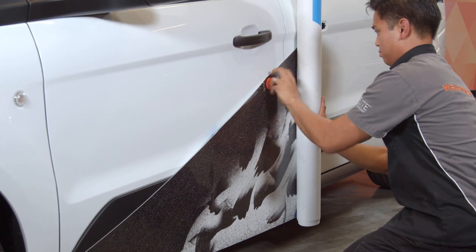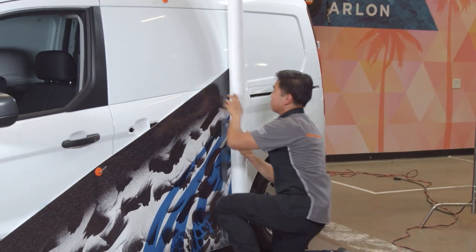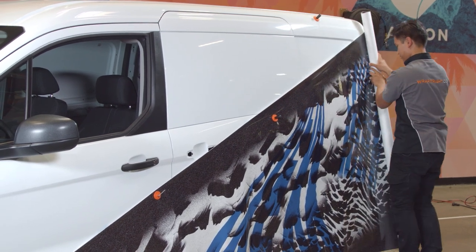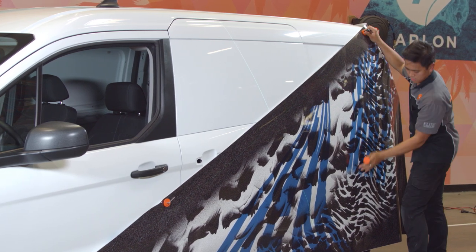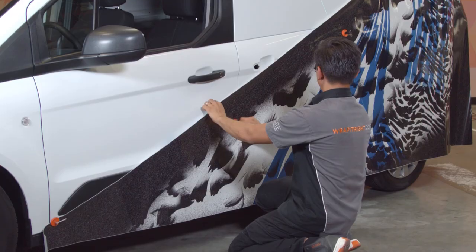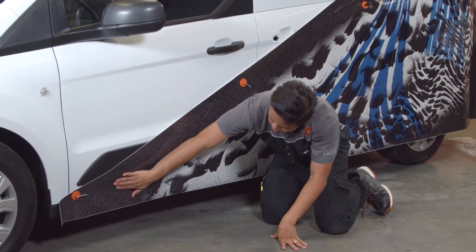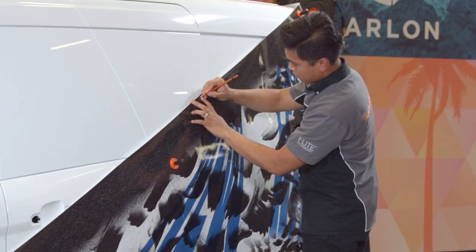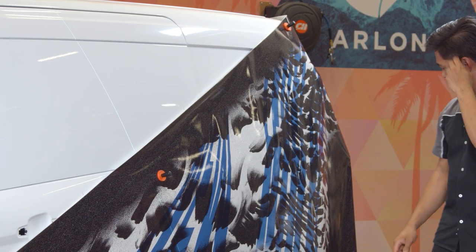Drive fit the graphics on the vehicle and secure it with magnets. Once it is in the right location, make registration marks with your water-soluble marker. This design requires a straight diagonal cut from the top rear to the bottom front of the vehicle. I'm using a construction laser as my cutting guide.